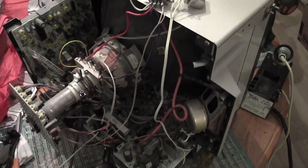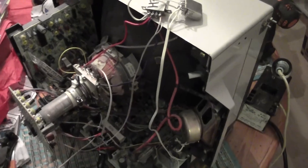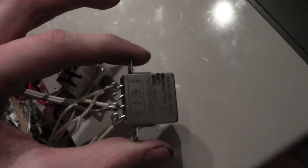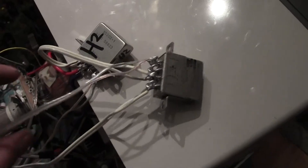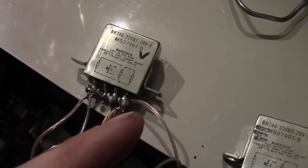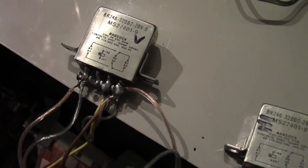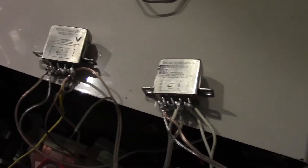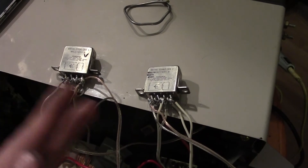Now that the normally closed contacts of the relay closest to the horizontal coil are hooked up to the common on our additional relay, hook up another set of wires to the normally closed contacts of that relay, and run that wire down to the horizontal power circuit. Keep track of polarity on your coil — again, reversing it won't cause damage, but the TV won't operate correctly in TV mode. Solder the normally closed contacts there onto the power supply for the horizontal coil, and bundle the wires with tape to keep them out of the way.